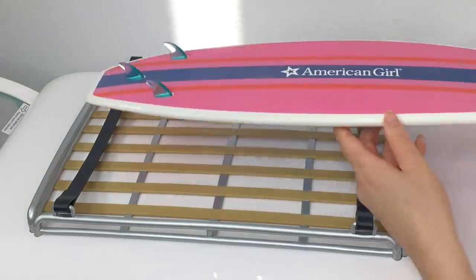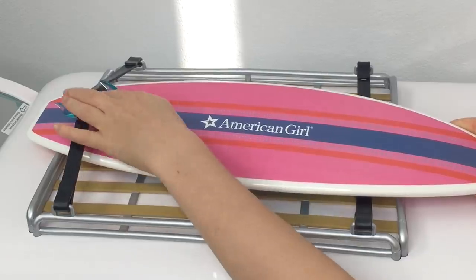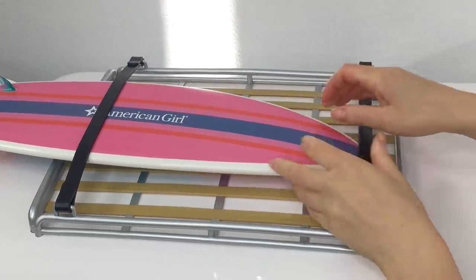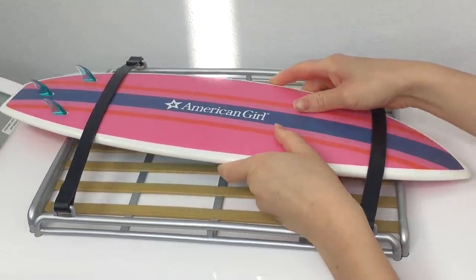Last but not least, there's a rack on top of Joss's surf bus for her surfboard. There's a strap on either side and all I need to do is attach it to the surfboard so it stays in place. The final step is to bring the surfboard a little bit more forward so it's more even.